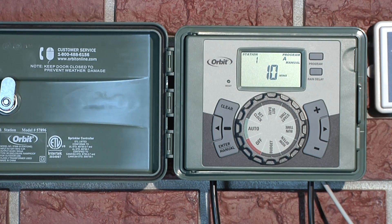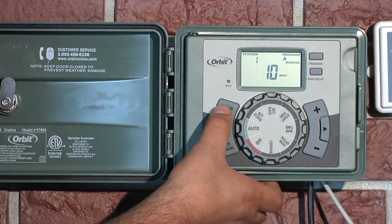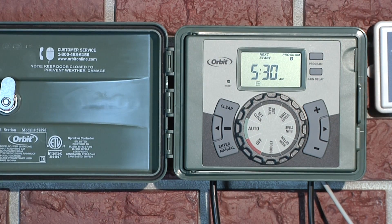After manual watering is complete, the timer will automatically go back to the programmed watering schedule. To stop manual watering at any time, press the clear button.